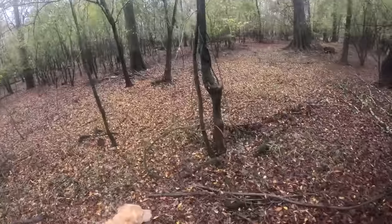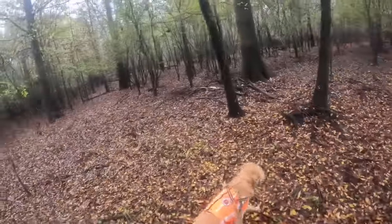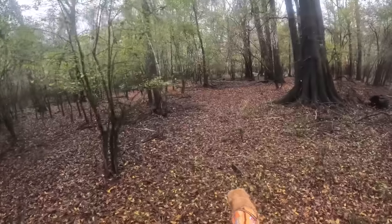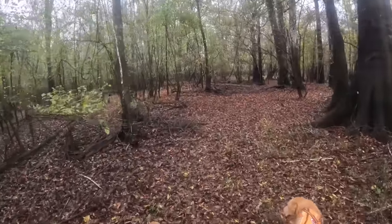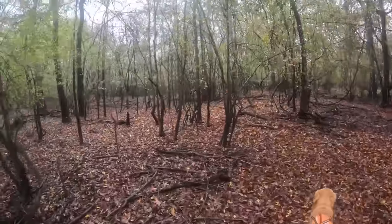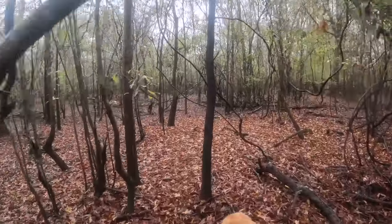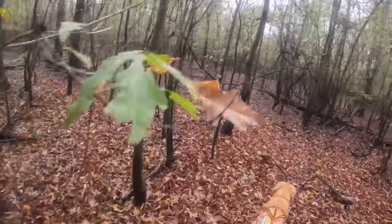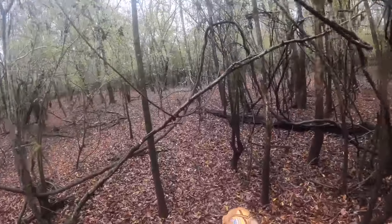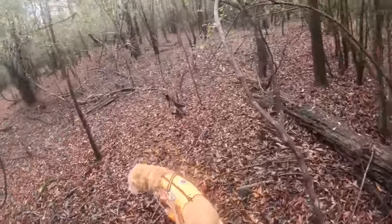I am armed, just in case we come across a mean one. I almost never carry, but in this state it's legal to open carry if you're hunting, fishing, hiking, or camping. You can conceal carry as long as you're not a felon or under indictment and over the age of 21. I generally don't carry — it's been so long, and I don't like the weight on my lower back.